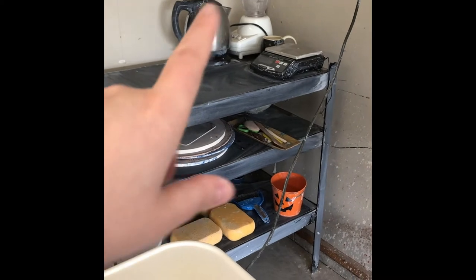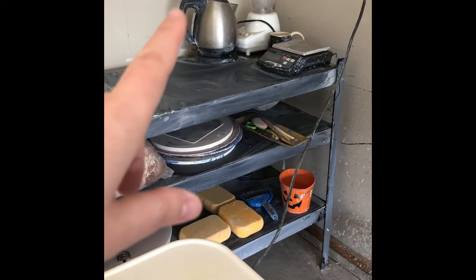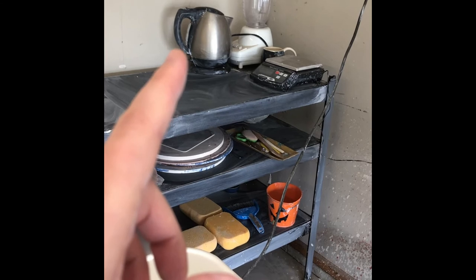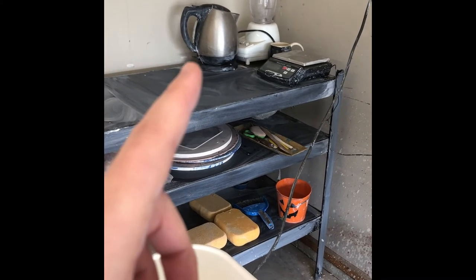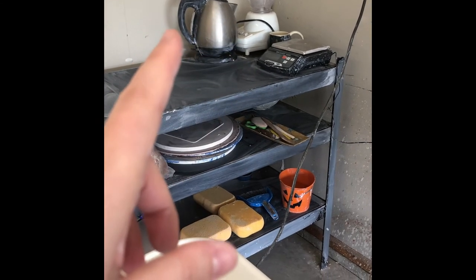Then I have my hot water teapot — this really helps. I usually have it going, especially in the winter. I'll mix hot water into my throwing water because, like I said, I don't really have any running water in the studio. Anything I get is usually from a hose outside and it's just very cold, so that really helps a lot, especially with throwing in the winter.